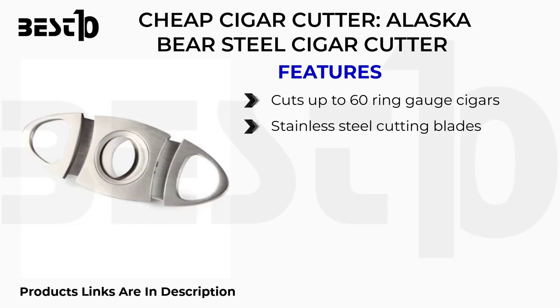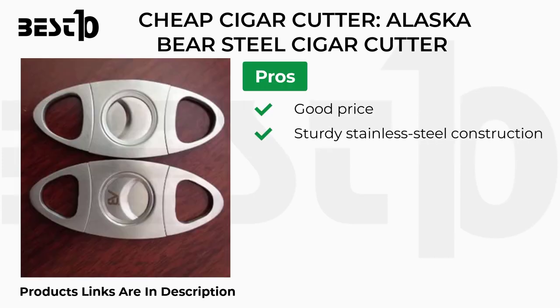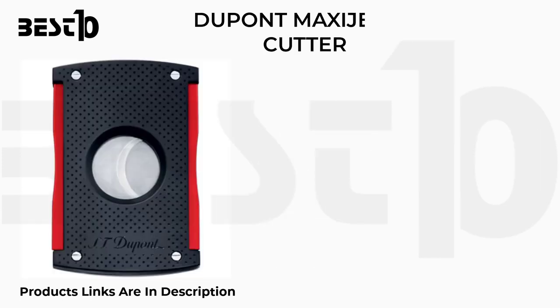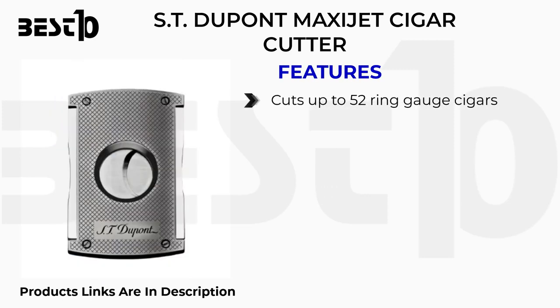Cheap cigar cutter: Alaska Bear steel cigar cutter. Features: cuts up to 60 ring gauge cigars, stainless steel cutting blades, gift storage bag included. Pros: good price, sturdy stainless steel construction, comes with bag. Cons: just available in one color, unclear warranty details.